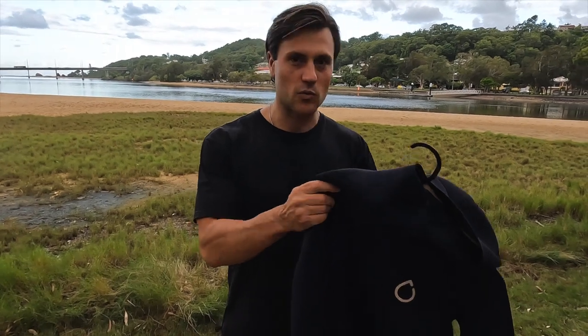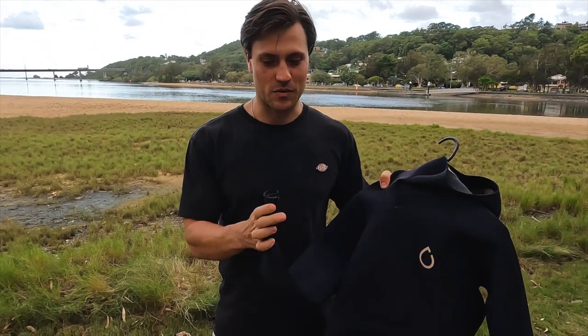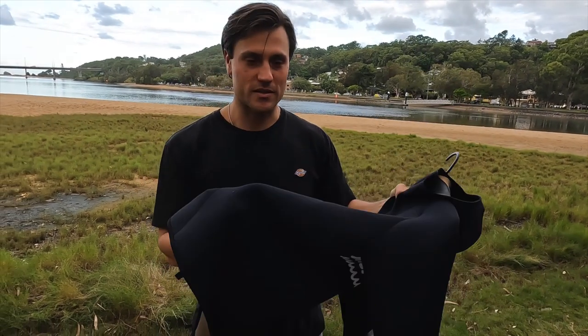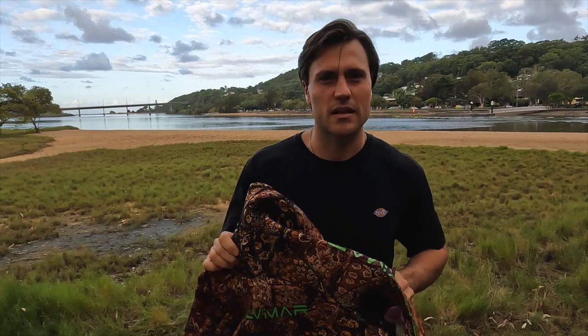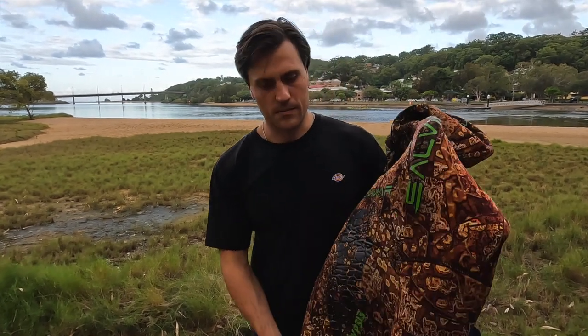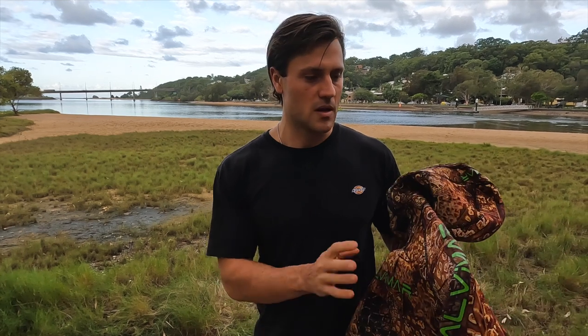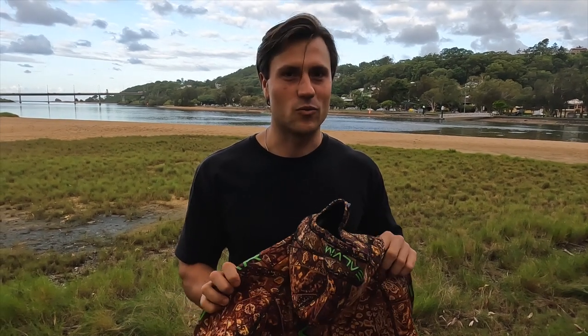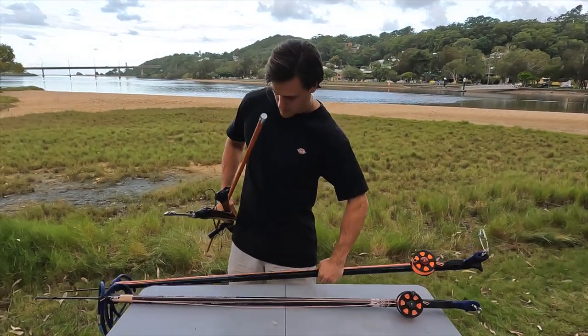For wetsuits, I recently got gifted a Saltskin suit — it's three-and-a-half mil and super comfortable. My girlfriend got it for me for my birthday, so thanks Jazz! It's an awesome wetsuit and I don't think it's open cell because you don't need to lube it up before putting it on. My other wetsuit is a Salvimar Krypsis, I think it's five-and-a-half mil, and I use this in winter when the water gets colder. It's super warm — we don't get too cold here on the Gold Coast but I do get cold in the water, so it's good to have something warm.